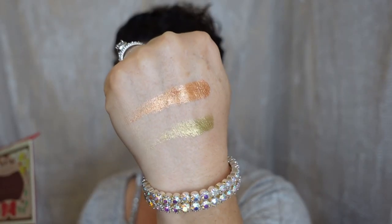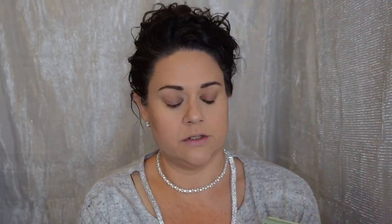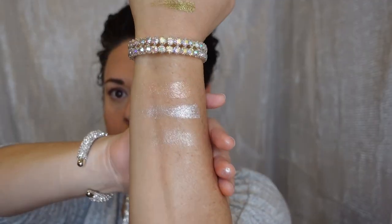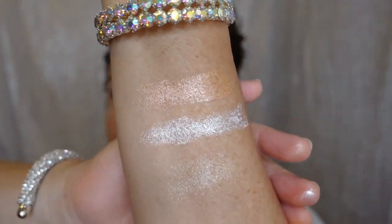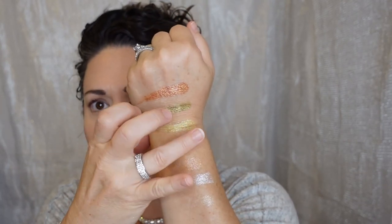I've already used both of these palettes and I can tell you the quality is incredible — spoiler alert. I'm going to use this eyeshadow palette today along with the blush, the false lashes, and the liquid eyeshadow. Let me swatch a couple of them first. Really pretty, right? These three in the middle are all super soft.